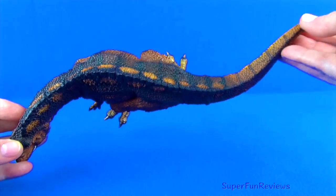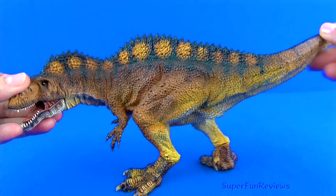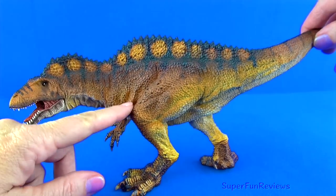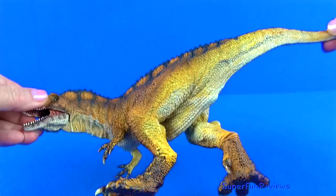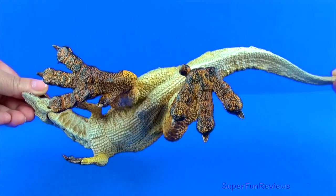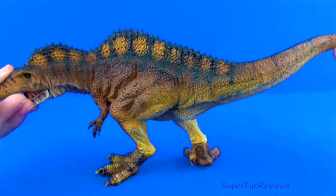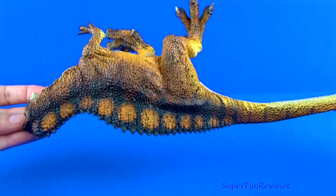The long slender tail balanced the body when it ran. It grew up to 40 feet long and weighed up to 6 tons. You can see well-defined skin folds and muscle definition on the body giving this dinosaur its awesome realistic look. The powerful back legs have well-defined feet with shaped toe claws — a really nice shape to the body overall.